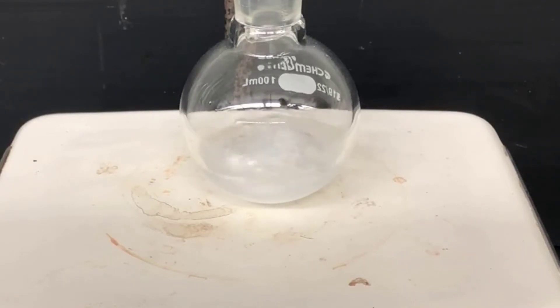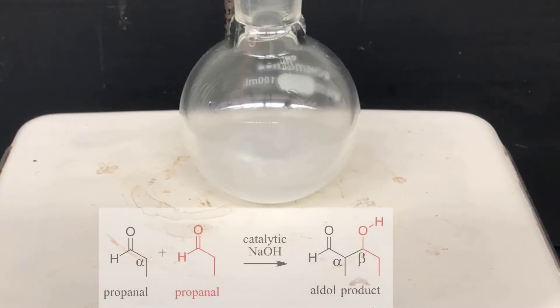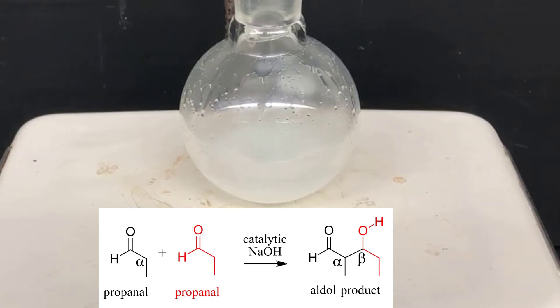The reaction generates the most heat in the early stages, then it'll gradually slow down and cool off. When it reaches room temperature again, we can be pretty confident that it's over. So continue to stir until the flask is about at room temperature. Here's the equation for the aldol reaction going on in the flask: two molecules of propanol are condensing to form an aldol product. The alpha position of one propanol attacks the carbonyl carbon of another propanol molecule to make a new carbon-carbon bond in the product between the alpha and beta positions.